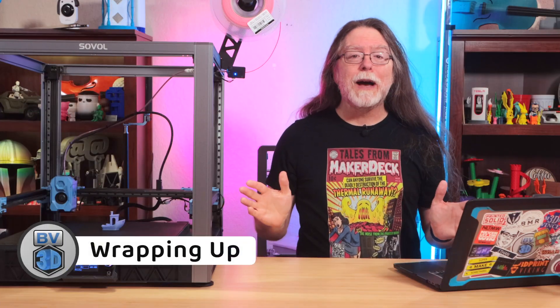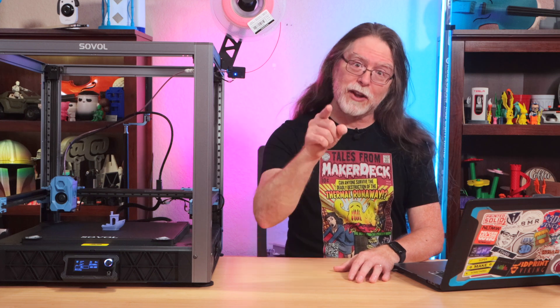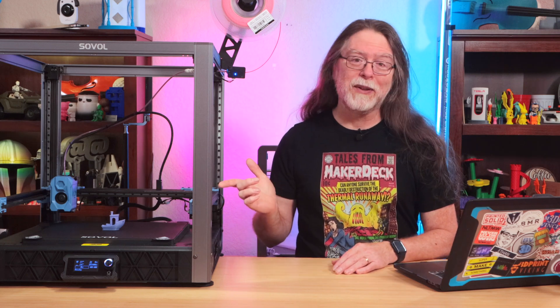That's how I updated the firmware on my SV08. I hope you found this guide useful. If you did, please let me know with a comment, a like, or even subscribing if you haven't already done that — doing all three would be amazing. I would really appreciate it because it lets me know I'm making content that you enjoy and want to see more of. Thank you for watching and big thanks to everyone who supports the channel, whether with channel memberships or by using the links in the description. Well, 3D printing friends, that's about all the time we have for this one — and now that we're at the end, let's go print something cool.